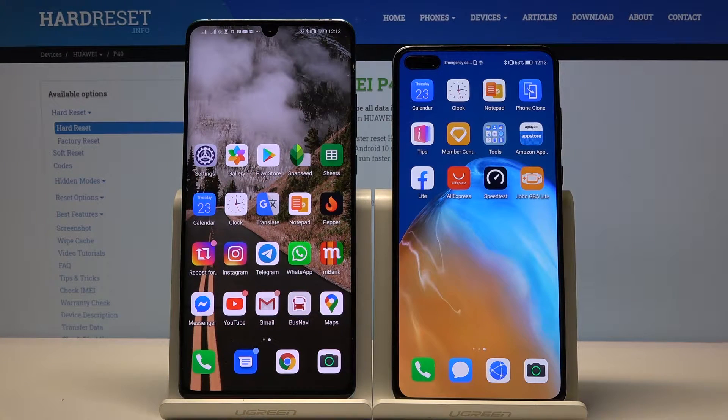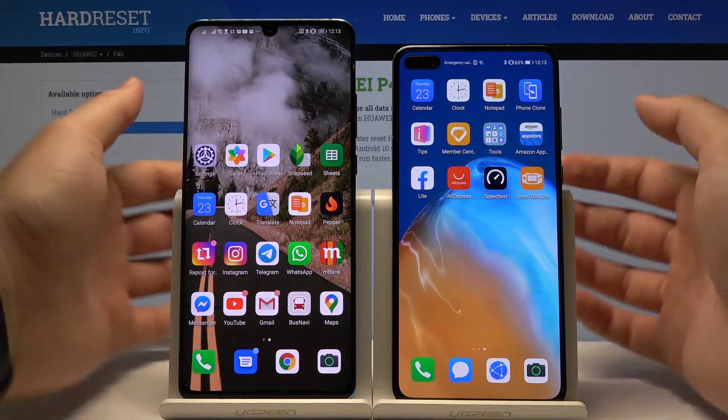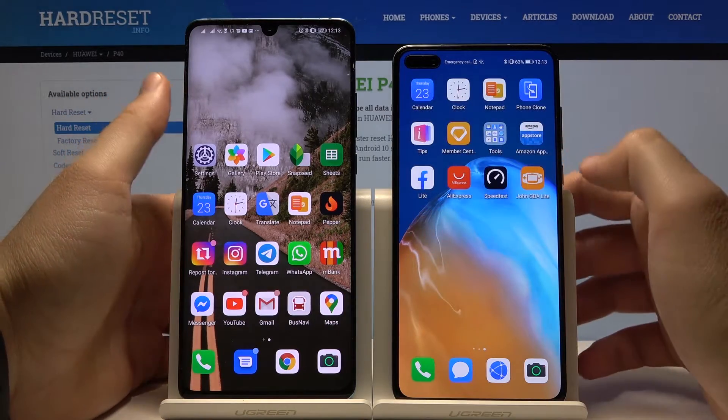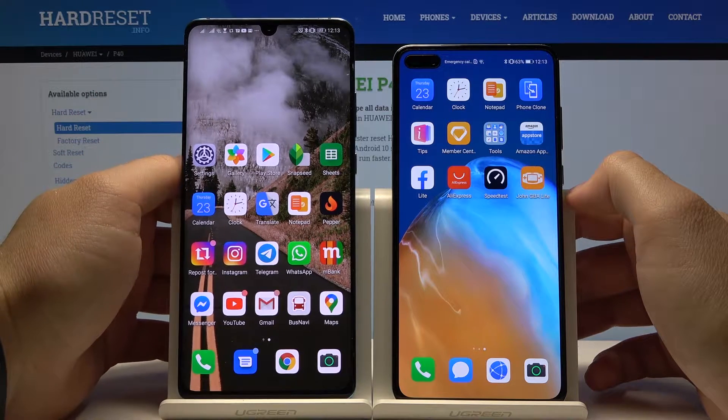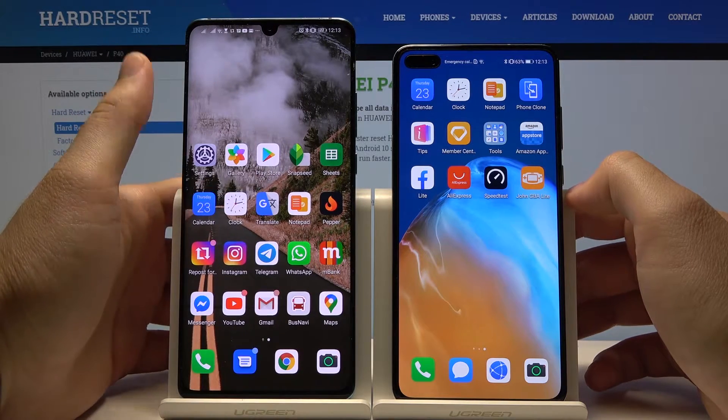Welcome. If you want to get Steam on your Huawei P40 without Google services, first you have to get a second smartphone with the Google Play Store, and on this smartphone you have to download the Steam application.